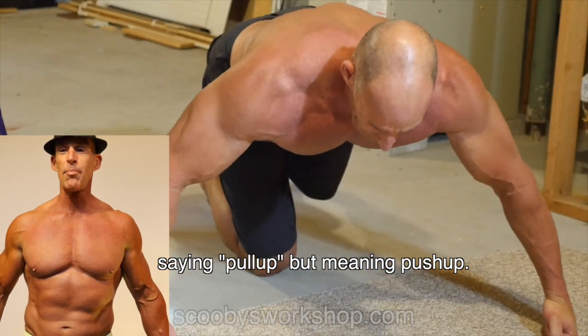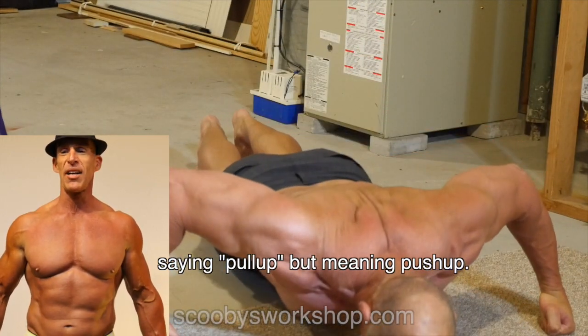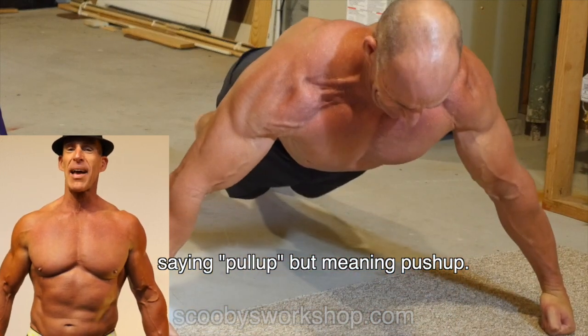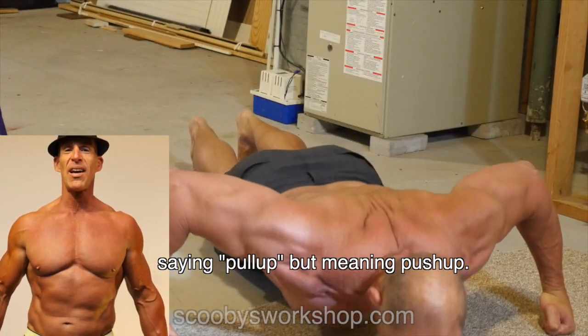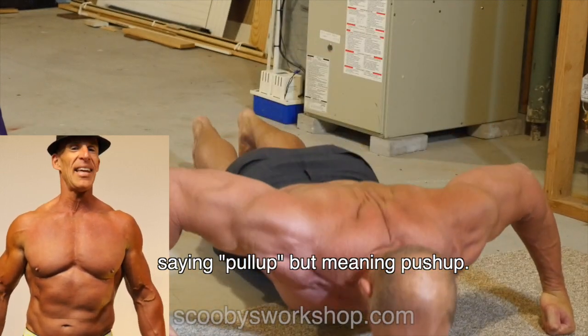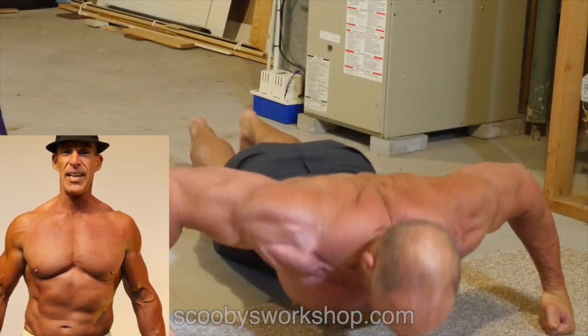Next up, I'm going to do an ultra-wide pull-up. You'll notice my hands are placed really wide apart — way further apart than my elbows — and that works out the pecs differently. There's no way I could do this with my feet elevated, but if you're strong enough that even these ultra-wide pull-ups are too easy, then elevate your feet on something. There's always something in the basement to elevate your feet.